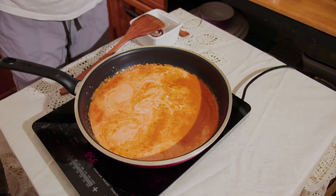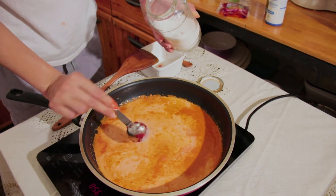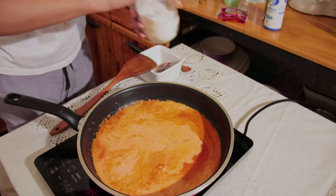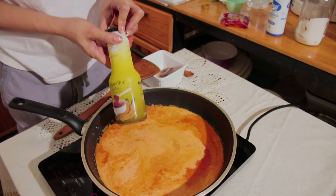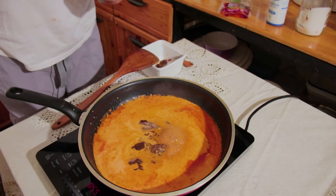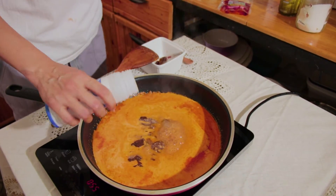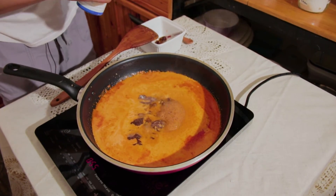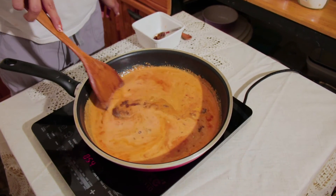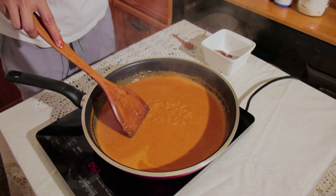Now we're going to put one more cup of coconut milk in there, and three tablespoons of sugar, and next three tablespoons of tamarind paste. Now we're going to put a little bit of salt in there. Mix together and stir until everything is mixed together well. You can feel the thickness, and that's when we know it's enough. I'm going to put this aside and let it cool down, and we're going to make arjad next.